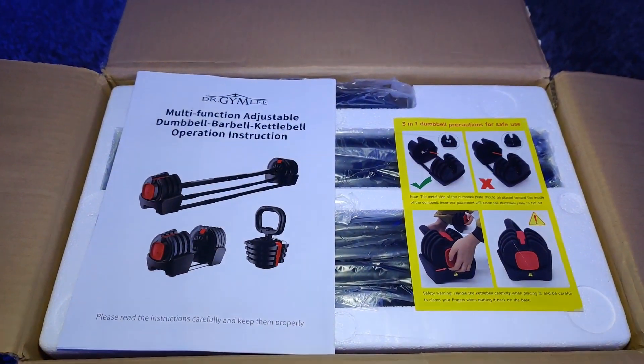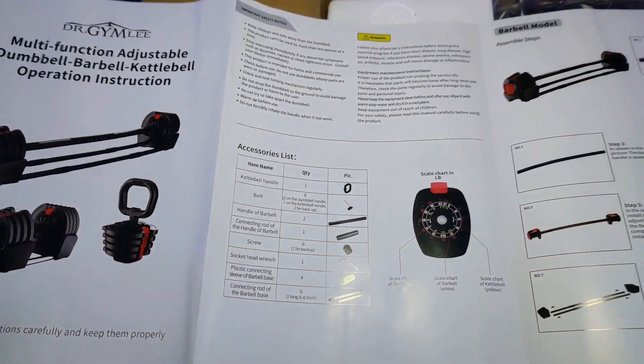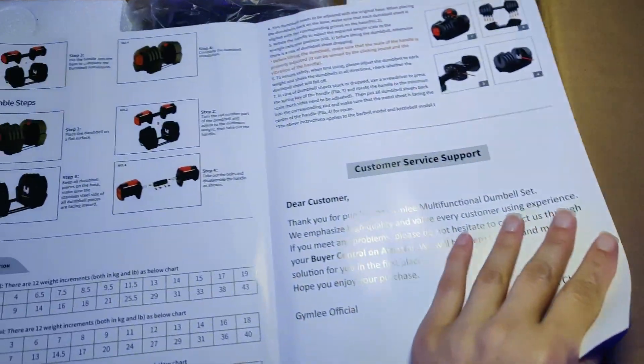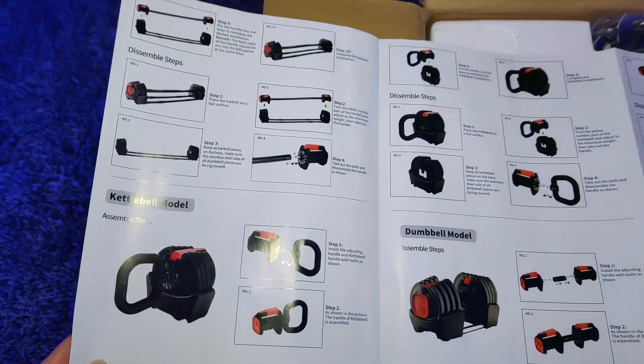Check out this multifunctional adjustable dumbbell into barbell into kettlebell that was sent to me to do a review. It does come with a detailed instruction guide to help you put together all three of the assemblies, and it does come with all of the necessary materials and pieces that you need to pull this together.